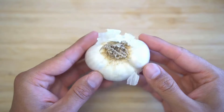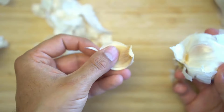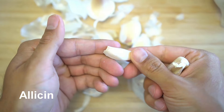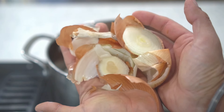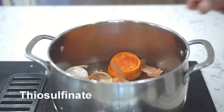Next, add a whole garlic bulb. Garlic is a natural insect repellent that has been used for centuries to deter insects. Garlic contains sulfur compounds such as allicin, which insects do not like and tend to stay away from. Next, add peels from a whole onion. Onions also contain sulfur compounds such as thiosulfenates, which insects do not like and stay away from.